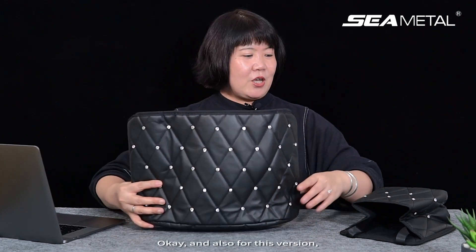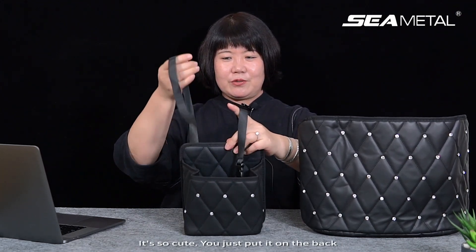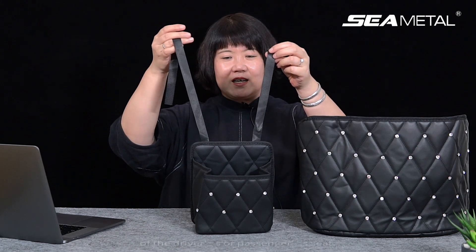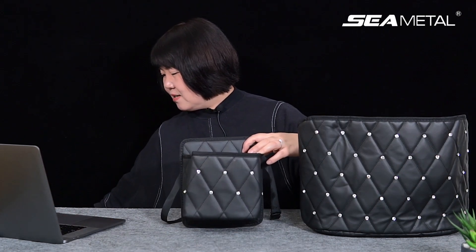Also for this version, we have a smaller one — a very lovely, cute one. You just put it on the back of the driver or passenger seat, and put your small stuff into it. Maybe you put your mobile phone or water bottle. It looks cute and special.